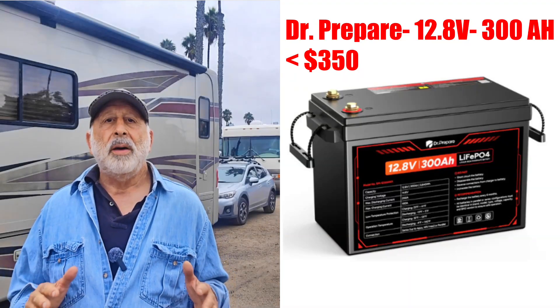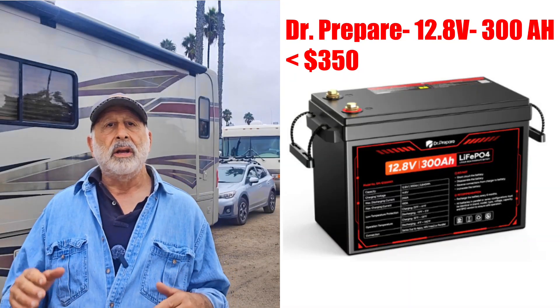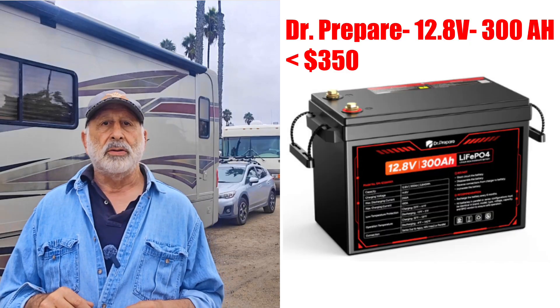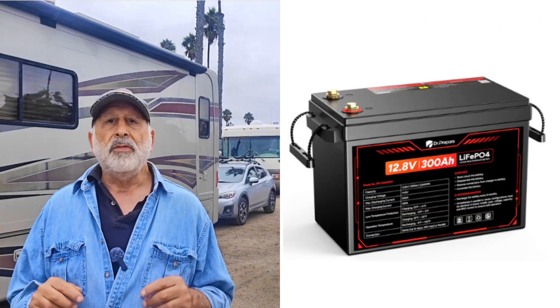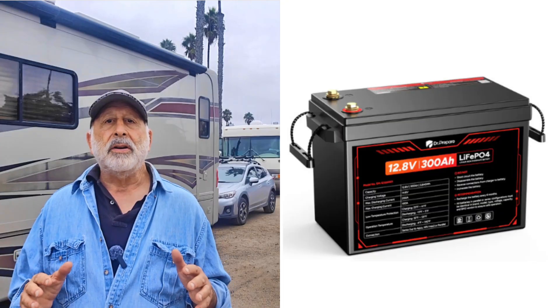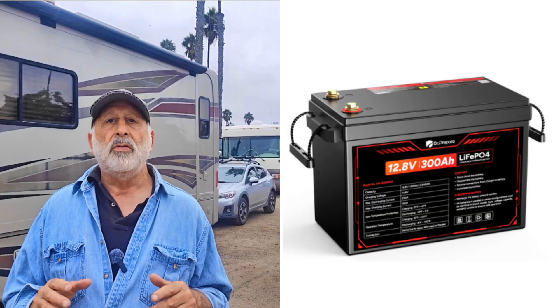I powered a whole weekend on one compact 12-volt 300 amp hour lithium iron phosphate battery for under $350. No generator. A quick note before we start: Dr. Prepare sent me this battery to test. No payment, no script control, no review approval. These are just my results.